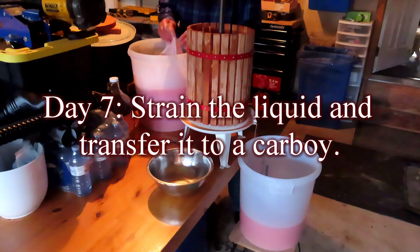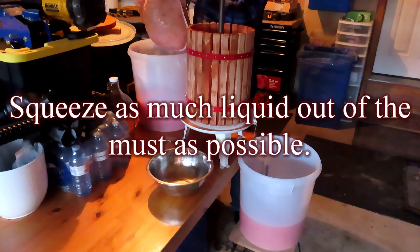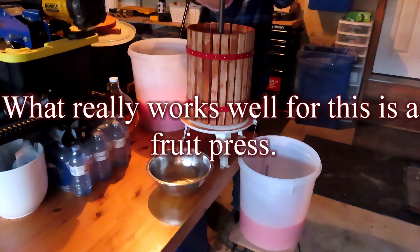Day 7: strain the liquid and transfer it to a carboy. Squeeze as much liquid out of the must as possible. What really works well for this is a fruit press.